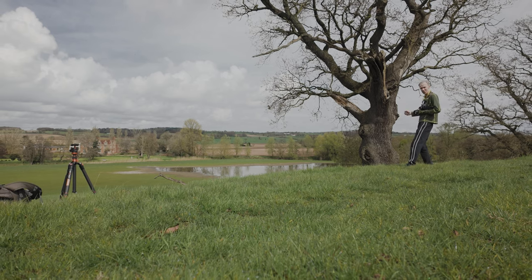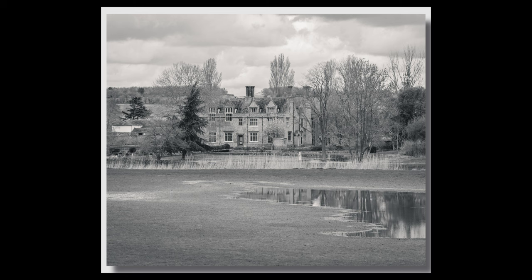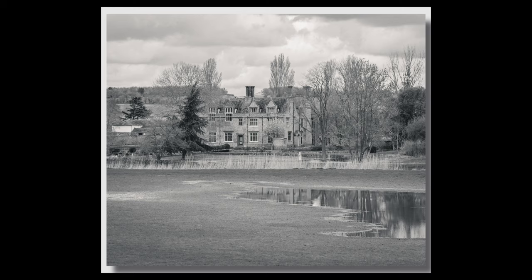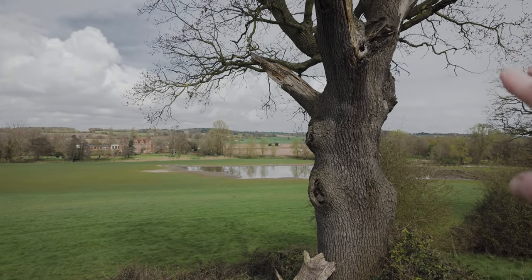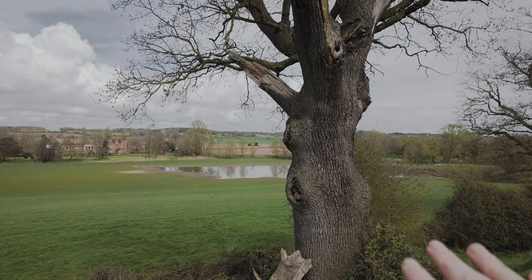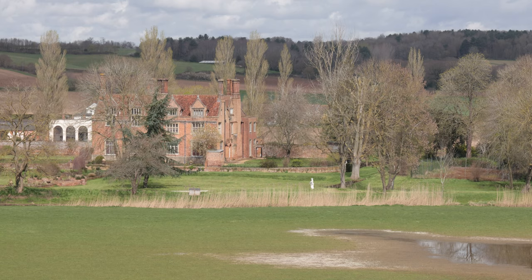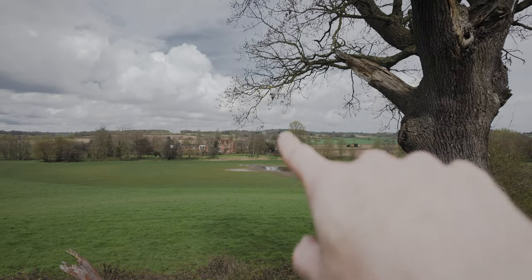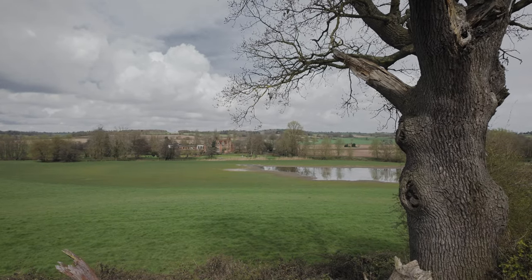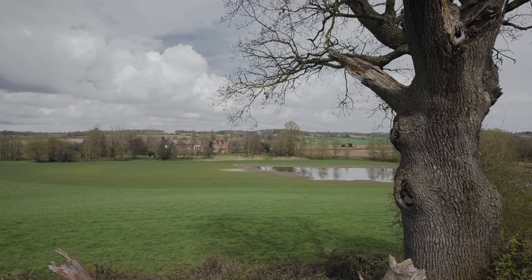It's just such a beautiful spring day today. I really like the bark detail in that oak tree there - that's quite an old oak tree. I may drive around actually. I think there is a road that goes around the back there, so I may drive around and see if I can get a closer look at different viewpoints. That could be interesting.